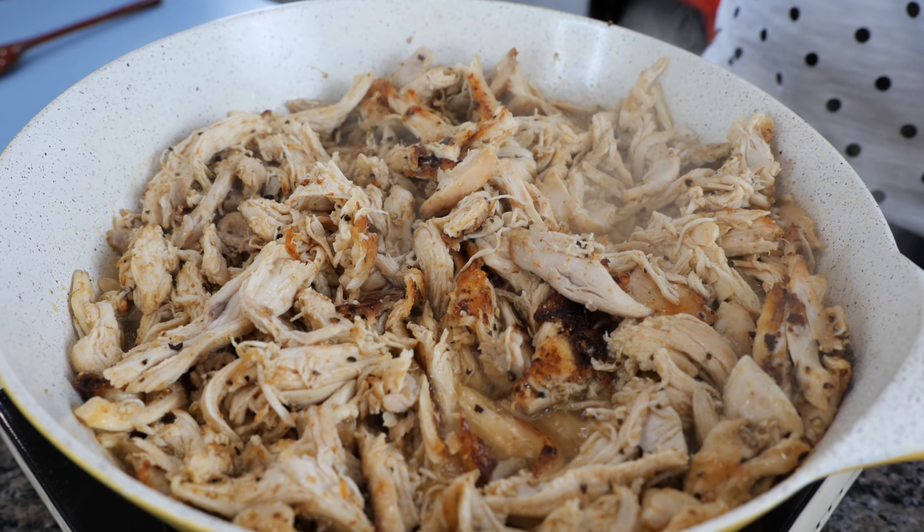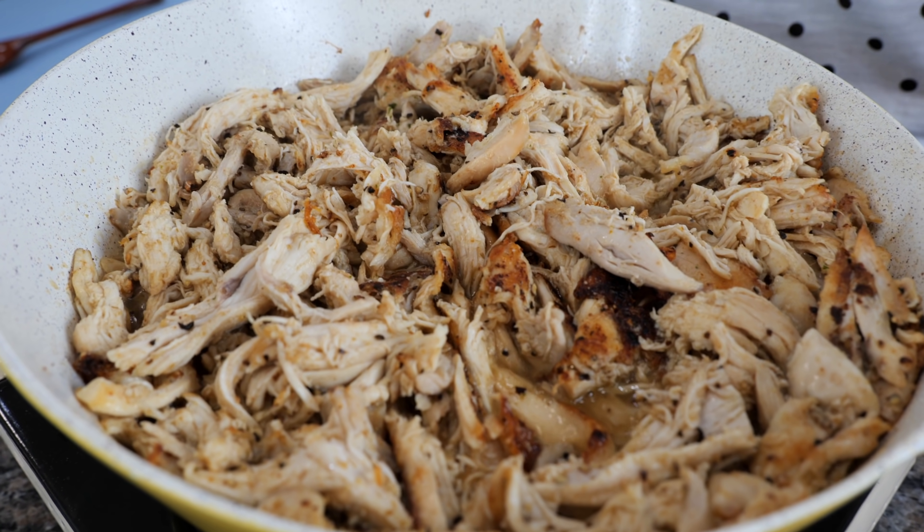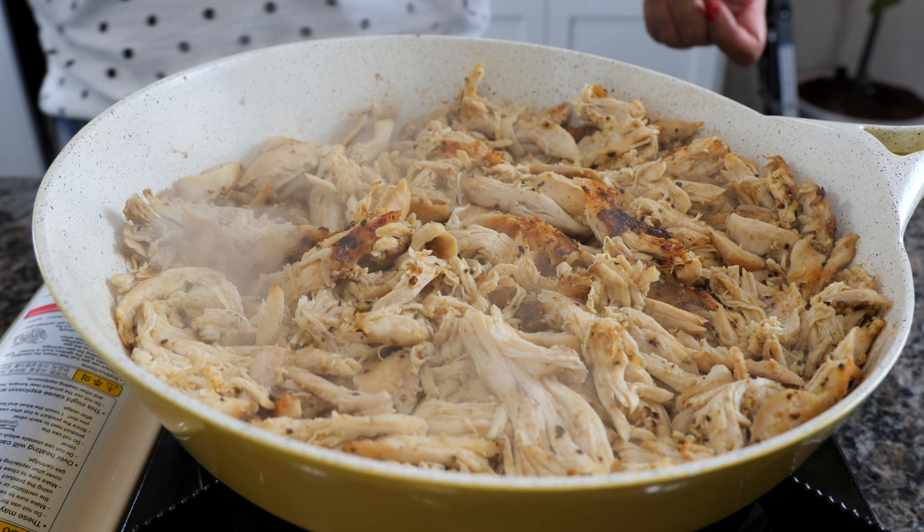We're going to cook for another two and a half minutes. That mixture is going to help us keep our chicken nice and juicy. After two and a half minutes, you want to turn your burner off.